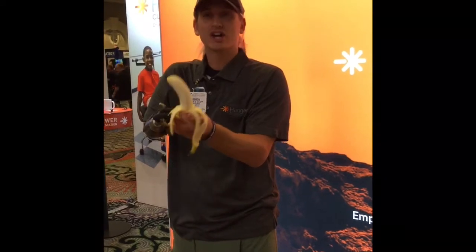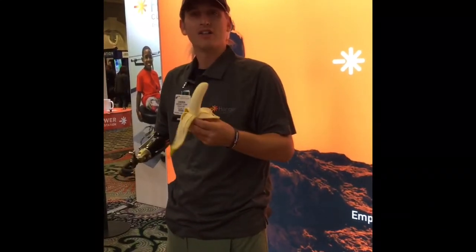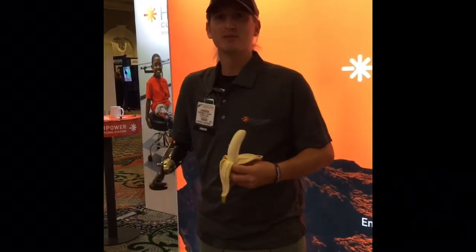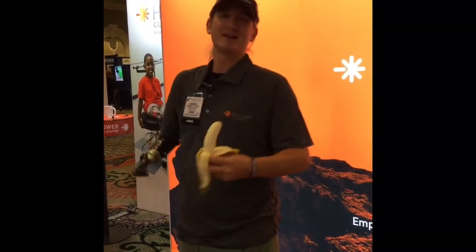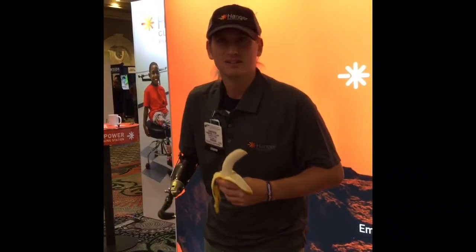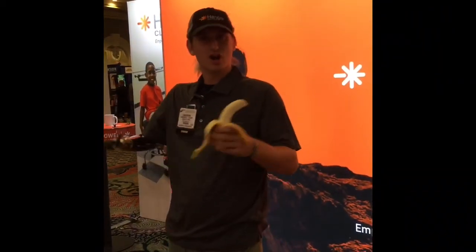And I encourage all the amputees out there in the community — show me what you got. Show me your Amputee Life Hats. Let's learn and teach and learn and grow together.